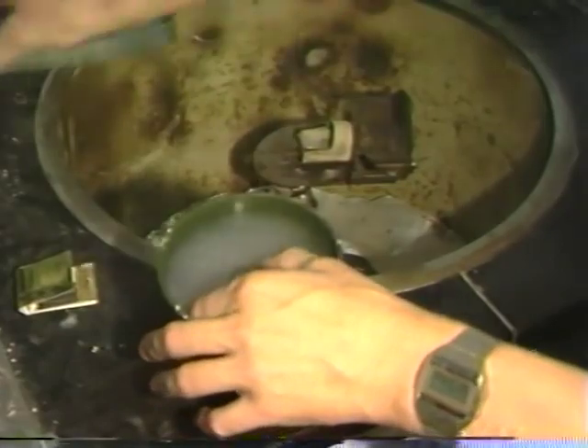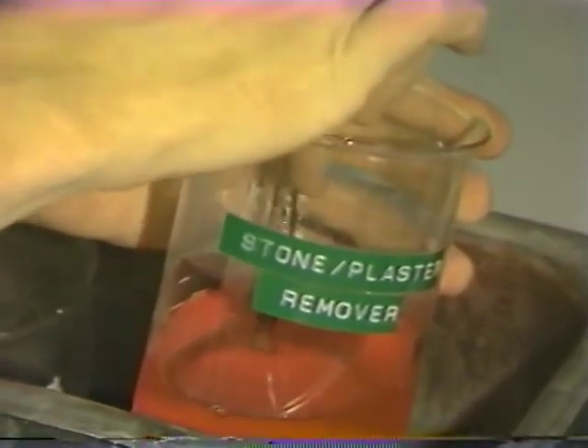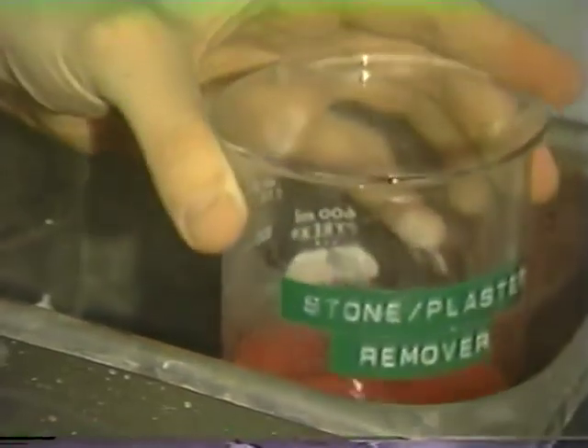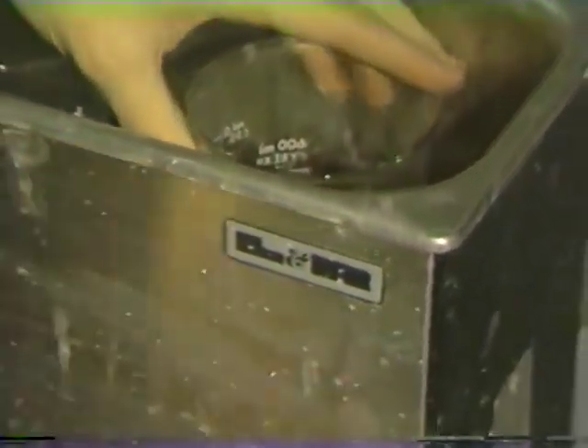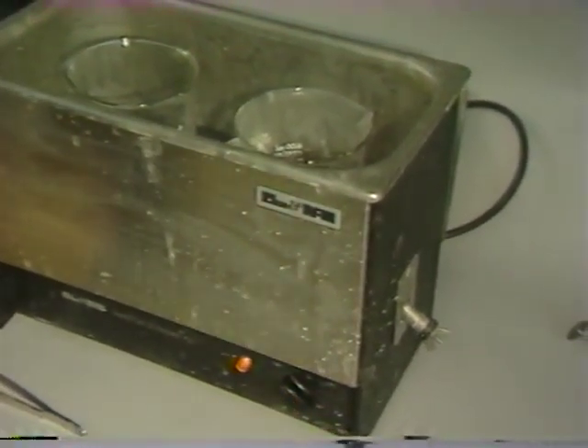The casting can now readily be retrieved by pushing the entire assembly out of the ring. The casting is carefully placed on the bottom of a container with general purpose or preferably stone and plaster remover, which is positioned in one of the ultrasonic units and turned on for a cycle to make sure that all investment is indeed removed.